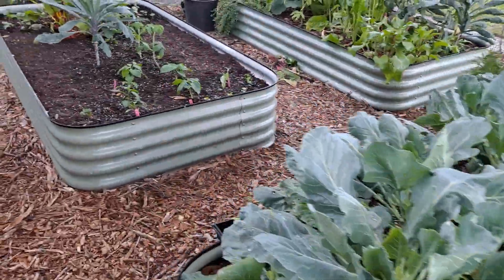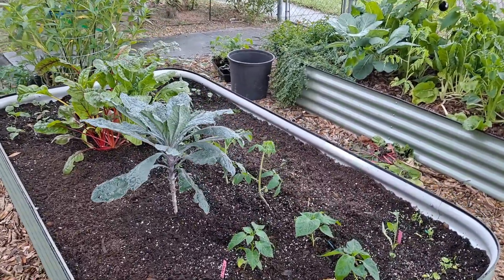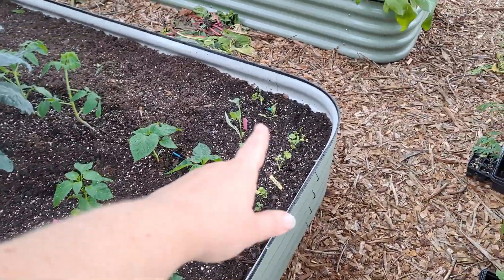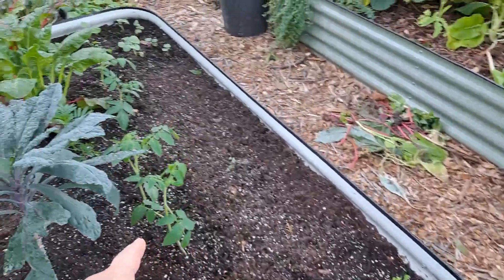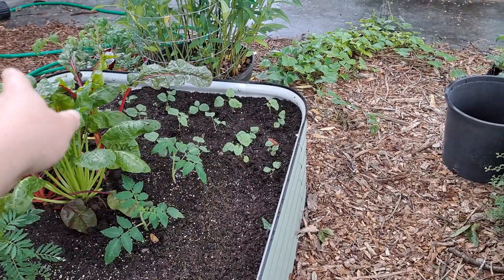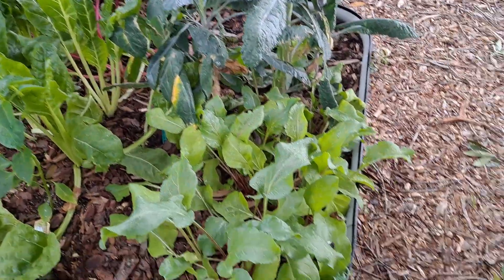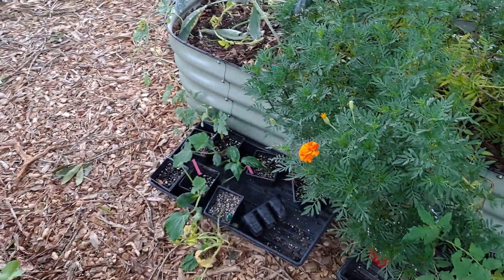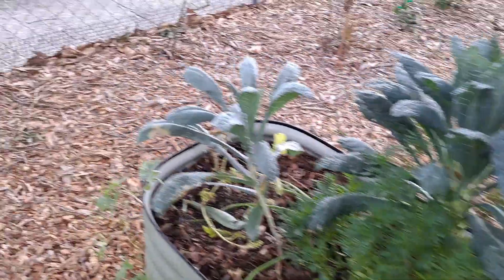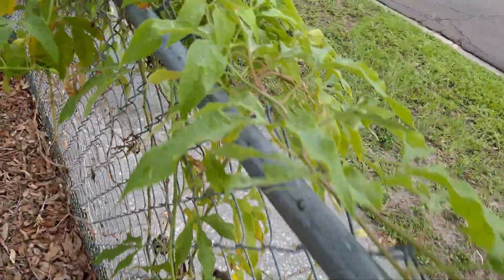We redid the front beds. There was bok choy and other lettuces, but it's just been too hot — they all bolted. So now we put in strawberry, peppers, cilantro, echinacea, tomatoes — four tomatoes — a new marigold, and that's amaranth. And then here we have more tomatoes, Swiss chard, beets. All of these are just extras to find room for around the garden. Haven't seen any passion fruit on our vine.